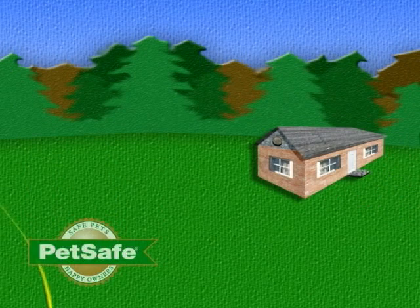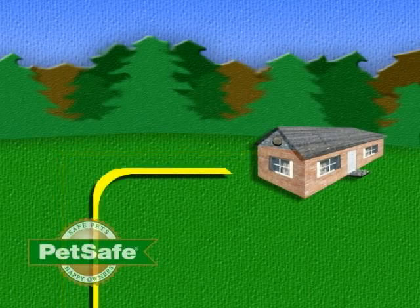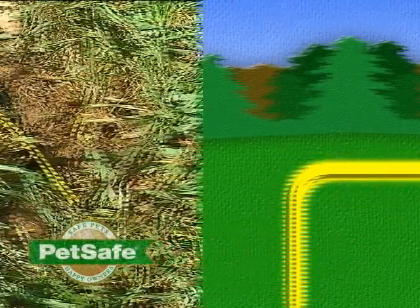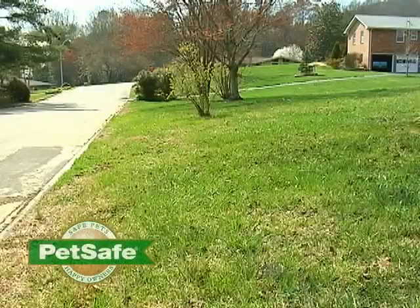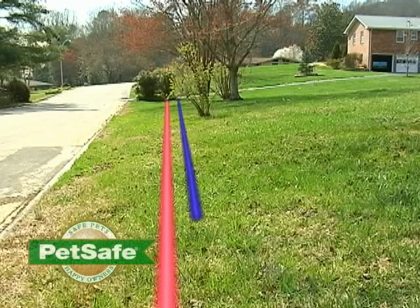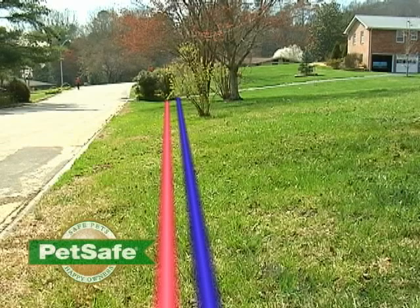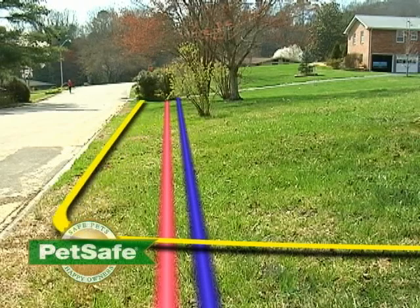Avoid sharp angles in your design as these can create inconsistencies in the radio signal. Be aware that the wire will produce a signal from 2 to 12 feet on either side depending on your transmitter setting. Even though the wire will only be buried 1 to 2 inches below the surface, you should contact your local utility company to mark any underground cables and wires — in most communities this is a free service. If you must cross underground electrical wires, plan to cross them at a 90-degree angle or be at least 3 to 5 feet away.